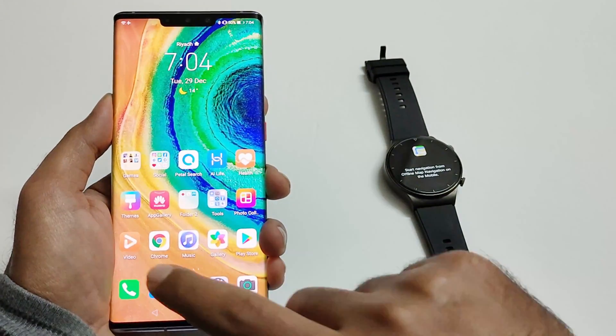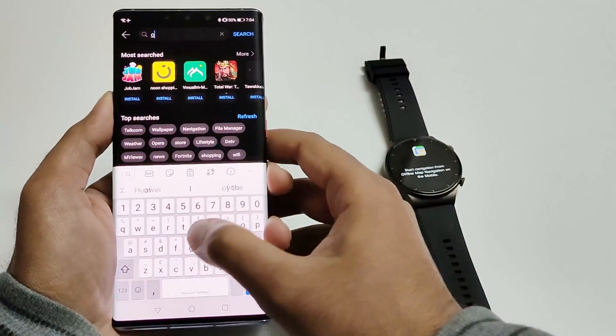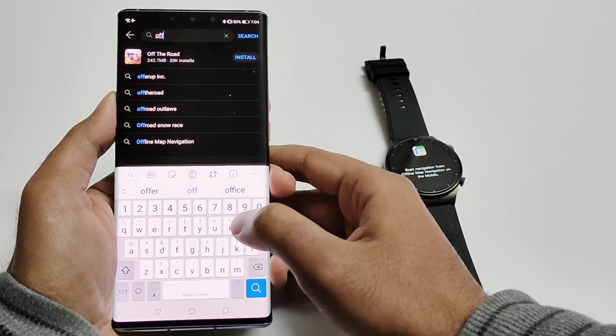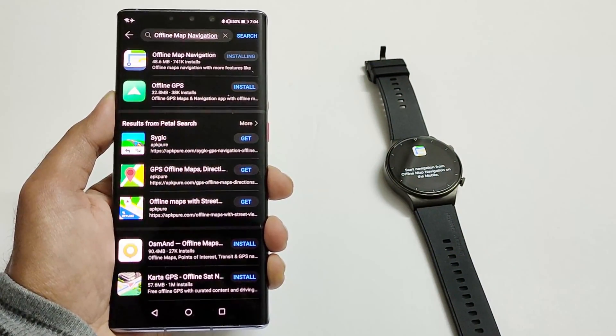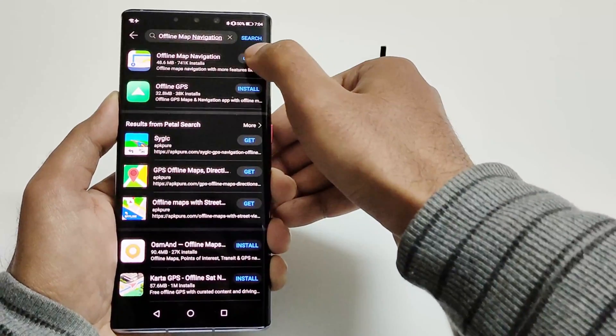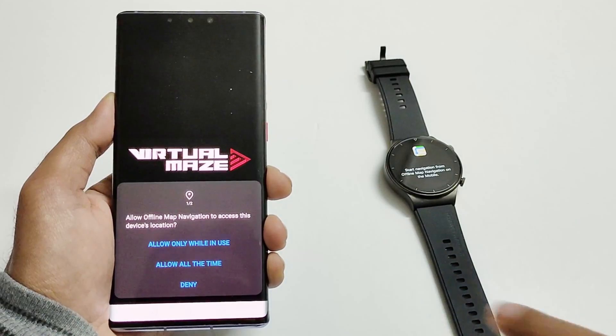We have to go to Huawei's App Gallery and look for the offline map navigation app. Install it, then launch the app and give whatever permissions it is asking for.